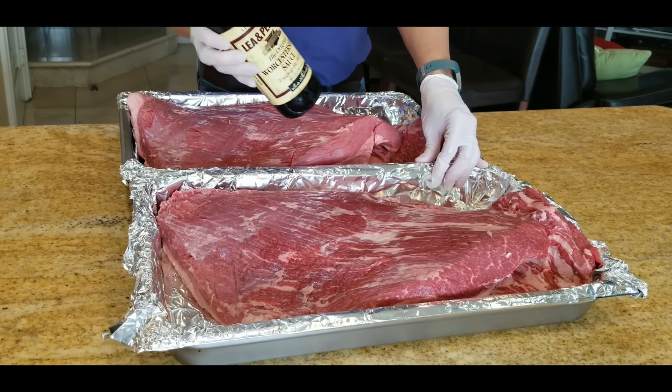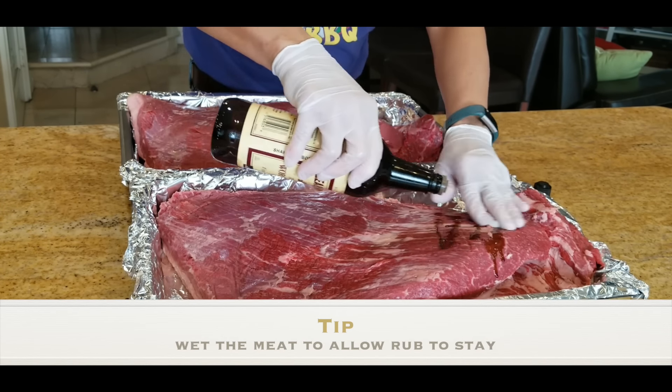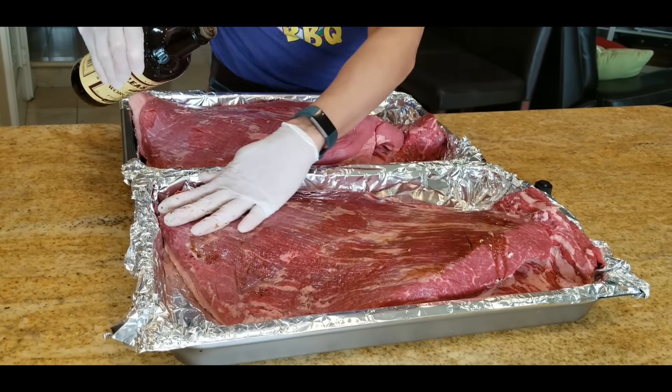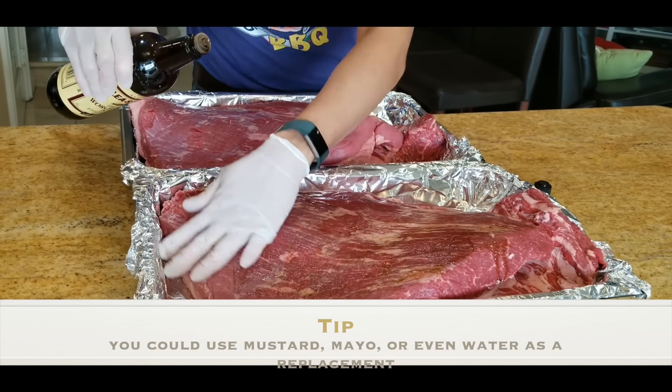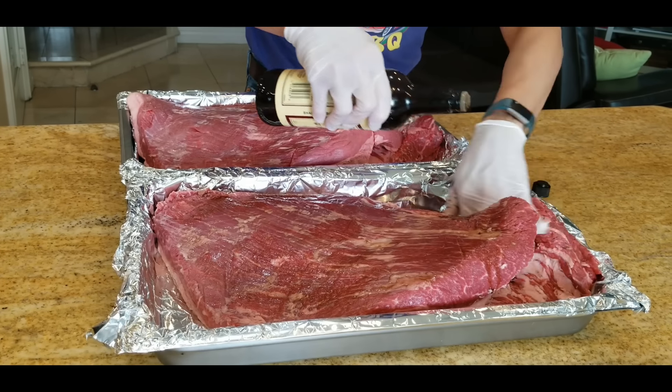We start off the seasoning process with a little bit of schmear. I'm going to put a little bit of Worcestershire to wet the meat so the rub will stick easier. This is optional — you don't have to use this. Some people use mustard, a little bit of mayo, or a little bit of water. It doesn't really matter. I just want to get my brisket a little bit wet.